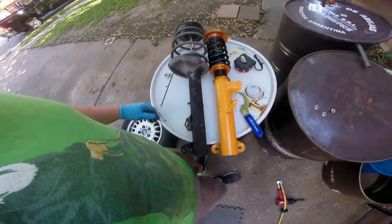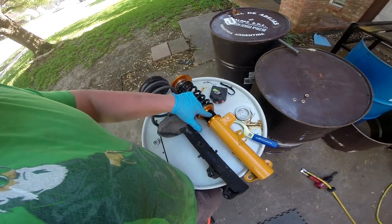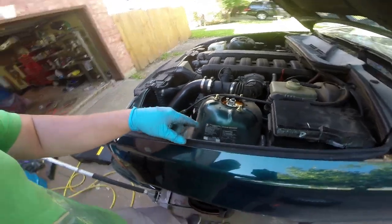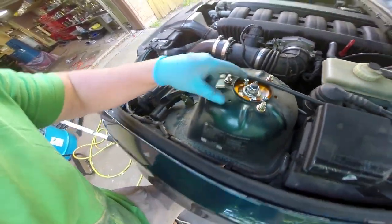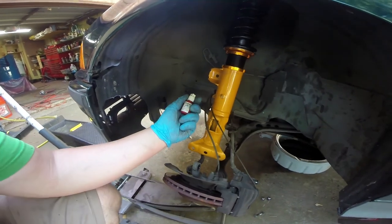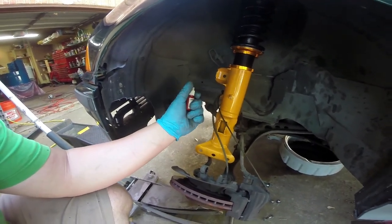We're going to choose a somewhat arbitrary 23 inches in length, which gives us a good amount of adjustability, and we'll basically see how it sits — if it's too low we can always unbolt and jack it up a little higher. This only goes in one way; we have our adjuster set to standard stock camber, and it's twisted to fit.